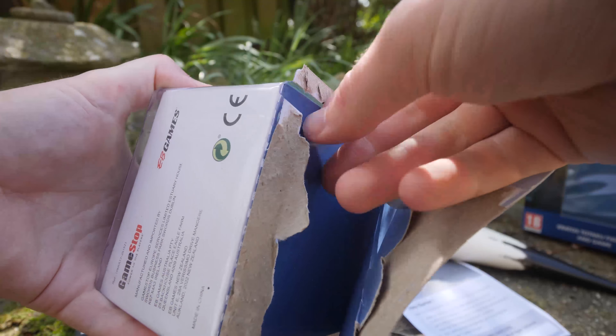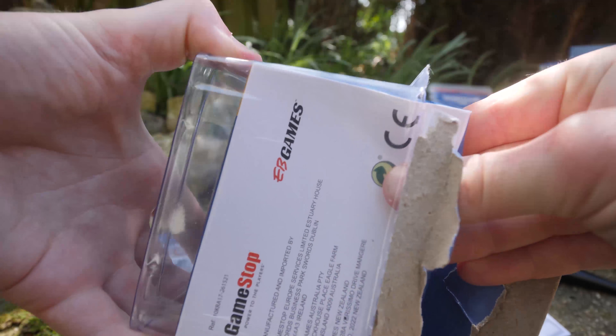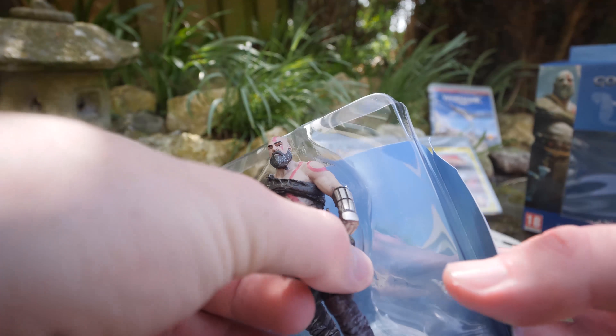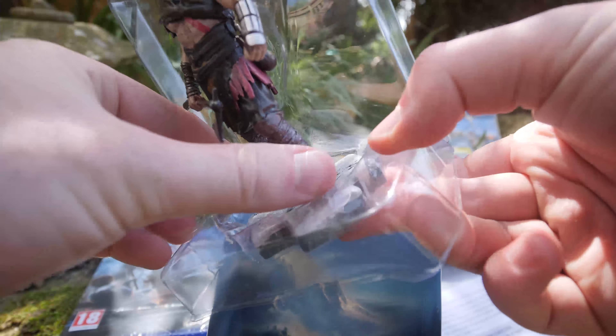I also own the God of War Collection, which is a remastered port of God of War and God of War 2 for PlayStation 3, and also the God of War Origins Collection, which contains Chains of Olympus and Ghosts of Sparta — a remastered port from the PlayStation Portable, the PSP, for the PlayStation 3.